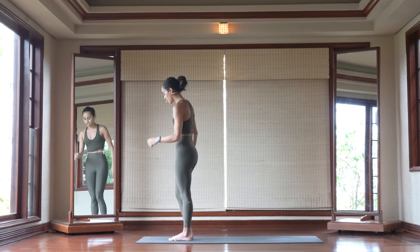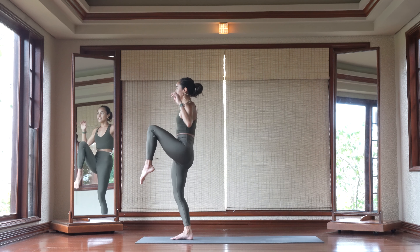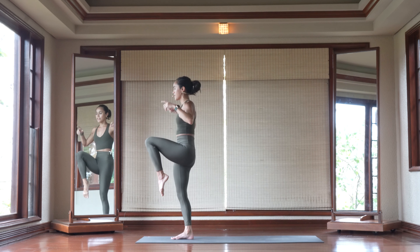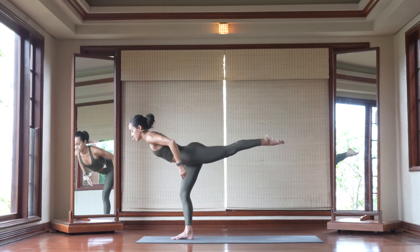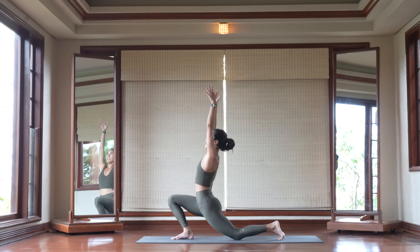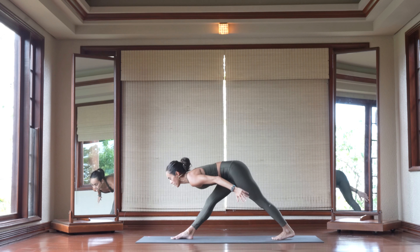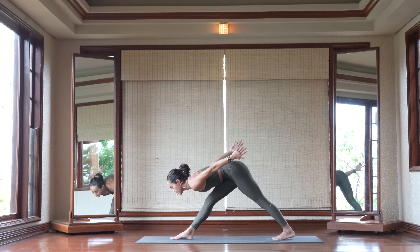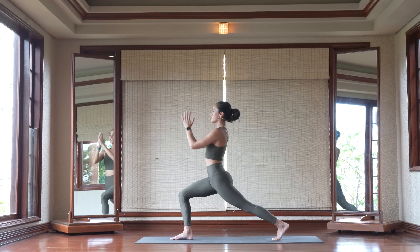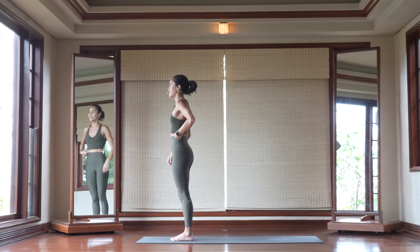Awesome work. One more round, just like that — you've got this. Inhale, left knee into the chest. Exhale, kick everything forward. Inhale, back to center. Exhale, hinge from your hips as your left foot finds a home at the very back of the mat. Inhale, Anjaniyasana. Exhale, fold. Connect to your breath — get out of your head and into your body. Inhale, high crescent lunge. Hands meet at heart center as you shift your weight forward, left knee into the chest. Lower your left foot down to meet the right.